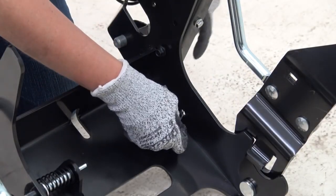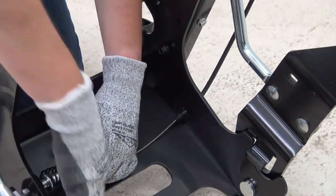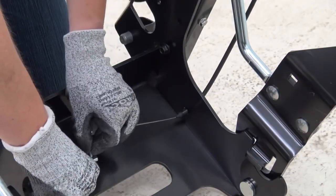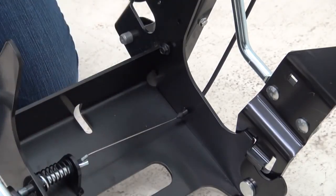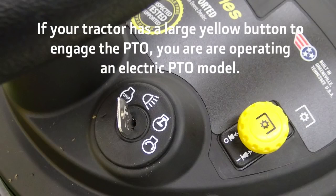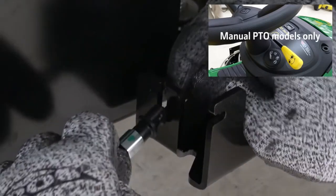Route the cable through the mounting slot and secure with the spring pin. If your tractor has a yellow button to engage the PTO, it's an electric PTO. If your machine has a yellow lever, it's a manual PTO. This step is for manual PTO models only.